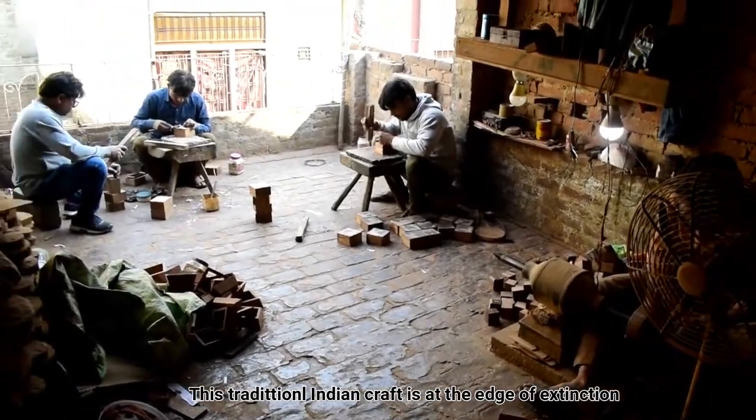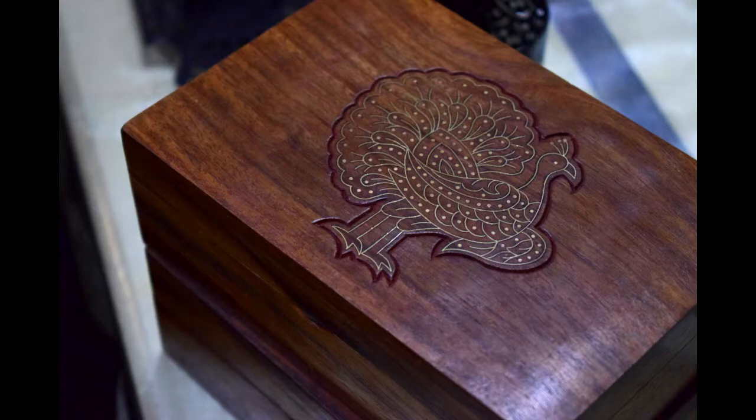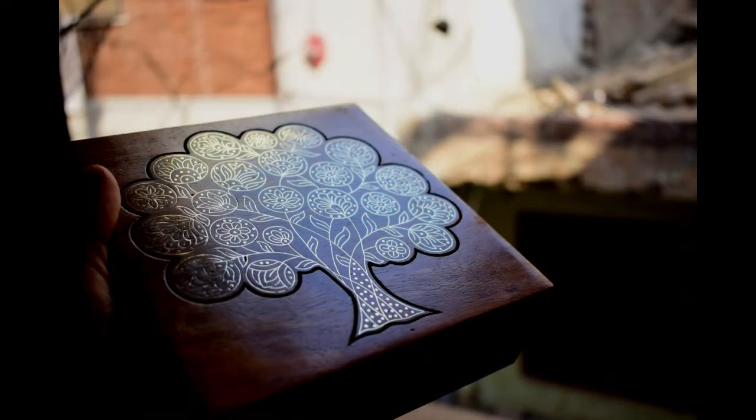This traditional Indian craft is at the edge of extinction, and if not sustained, we might lose yet another classic art form.